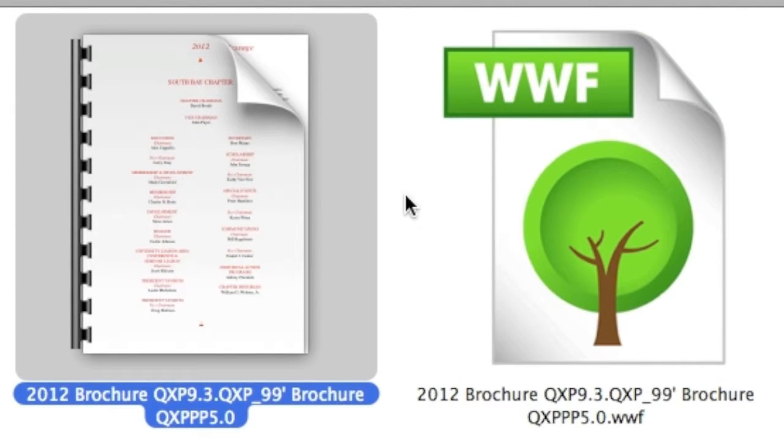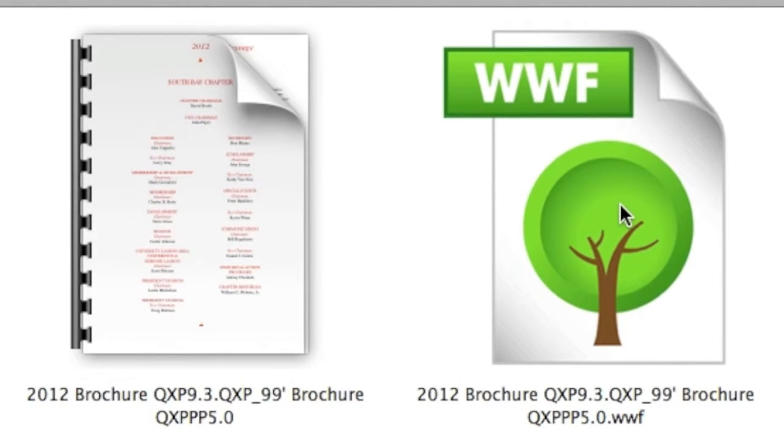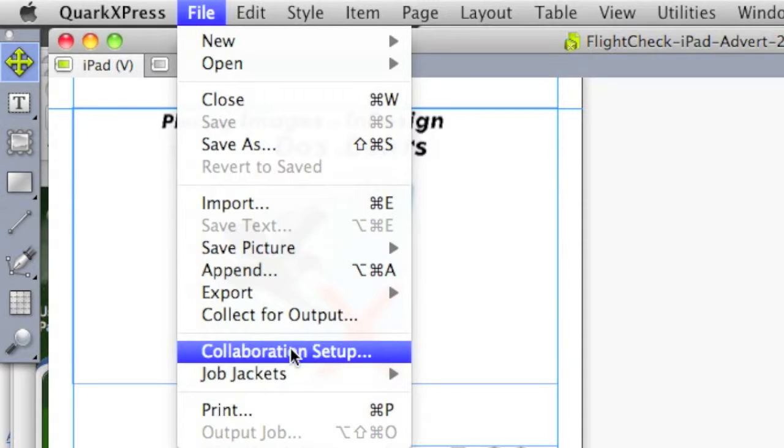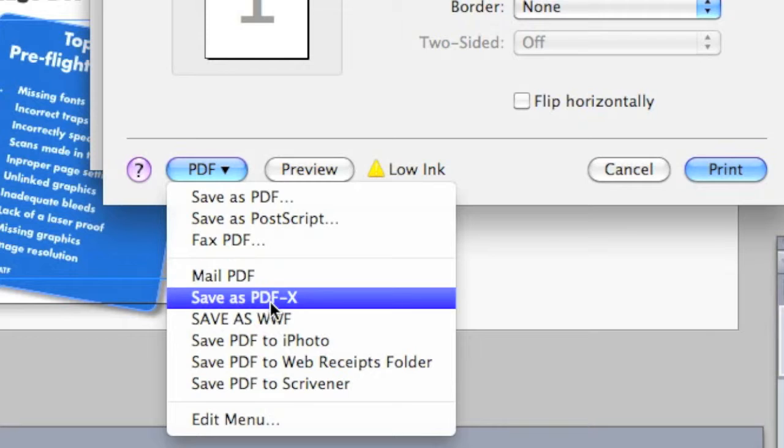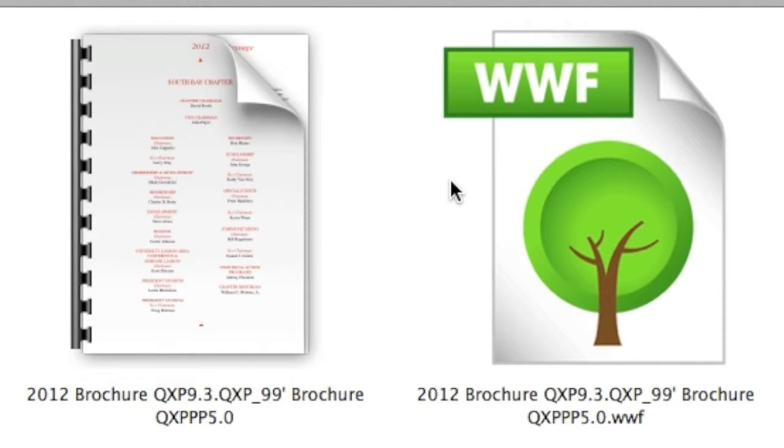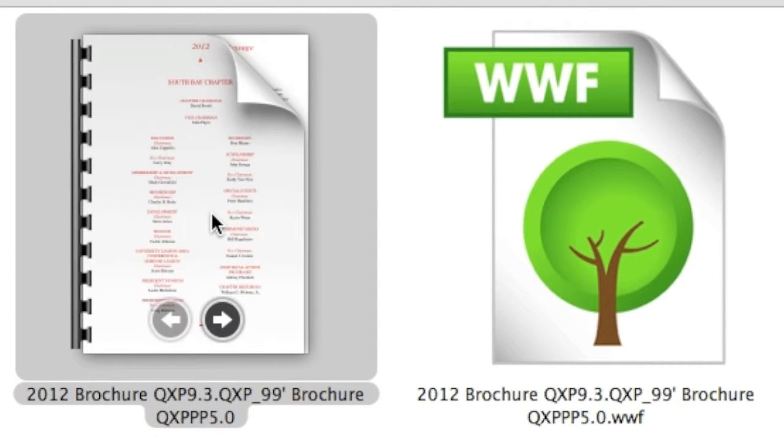Here are two files I created. The .WWF I converted from QuarkXPress into this file. You do a File, Print, and then you save as a .WWF. Then you re-fry that .WWF PDF, and out comes a normal-looking PDF, which even opens up in Preview, as you can see here.